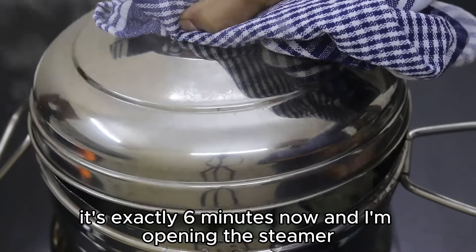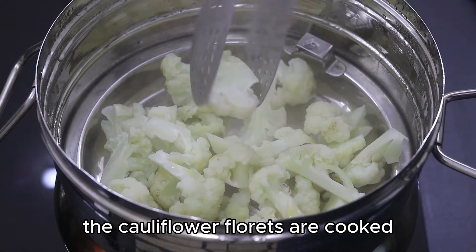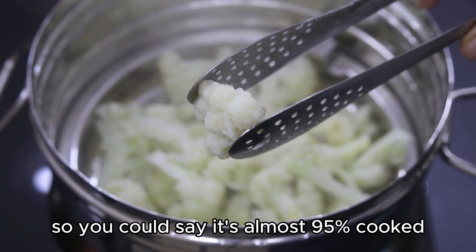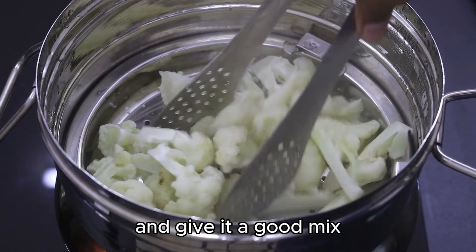It's exactly six minutes now and I'm opening the steamer. The cauliflower florets are cooked but still have a bite to them — so you could say it's about 95% cooked. I'm adding in half a teaspoon of sea salt and giving it a good mix.